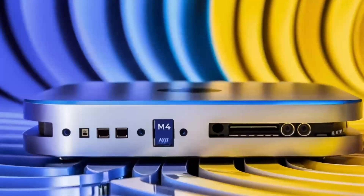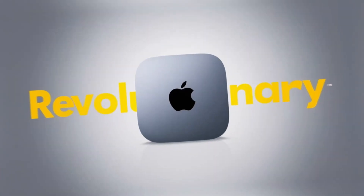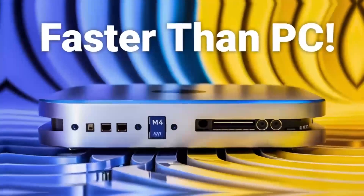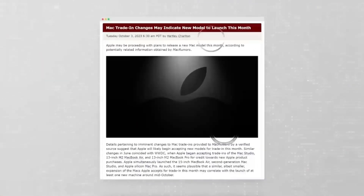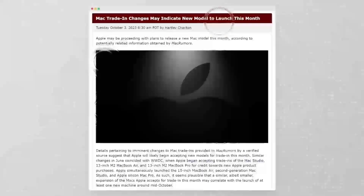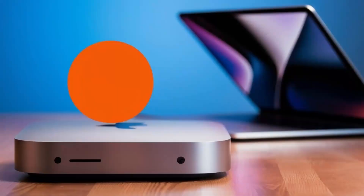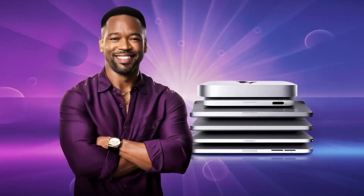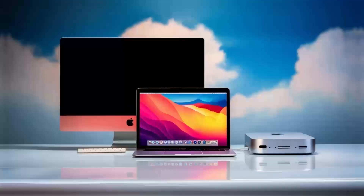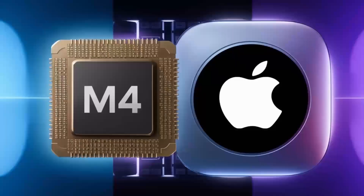Of course, no product is without its trade-offs. The premium build and advanced features do come at a higher price point. If you're a casual user who only needs a few extra ports for occasional use, there might be more budget-friendly options available. Additionally, while the hub covers most connectivity needs, those requiring a large number of USB-A ports or specialized slots like multiple SD card readers might find its offerings a bit limited. However, for those deeply embedded in the Apple ecosystem who demand high performance and reliability, these are minor concerns compared to the overall benefits.